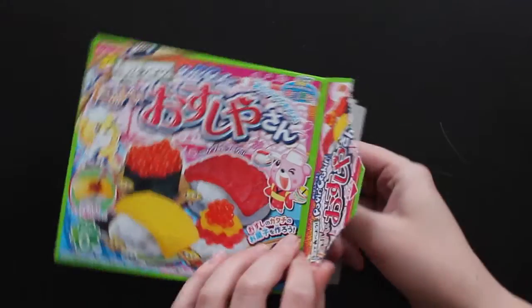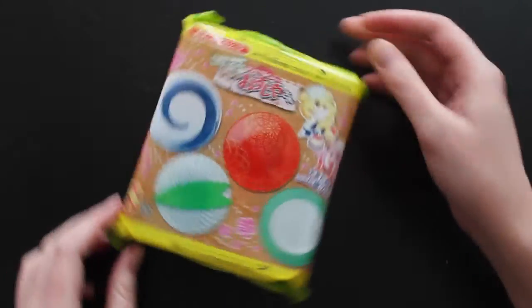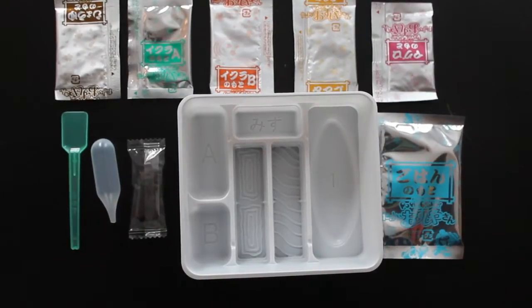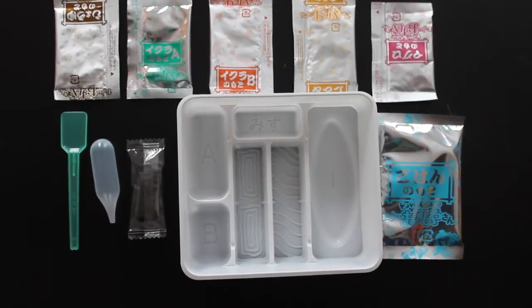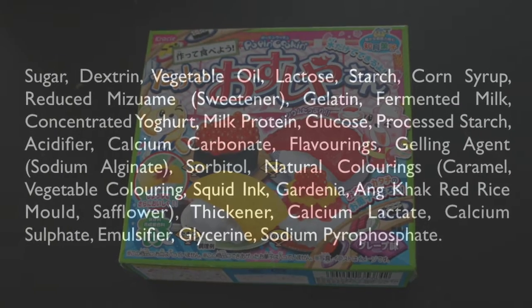The sushi kit contains packets that only require the addition of water to create things that look like rice, or fish, or egg, and little fish eggs. All the text on the box is in Japanese, but I found an English list of ingredients that gave me some clues to how it all works.